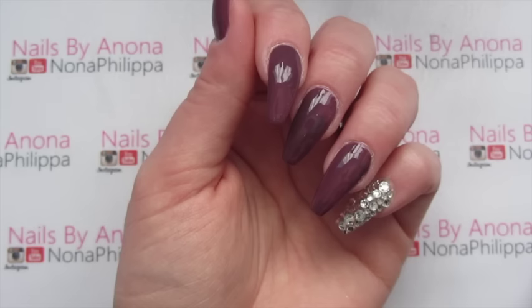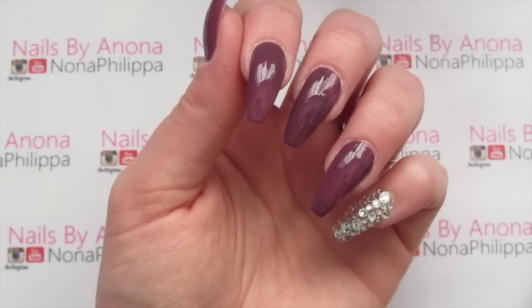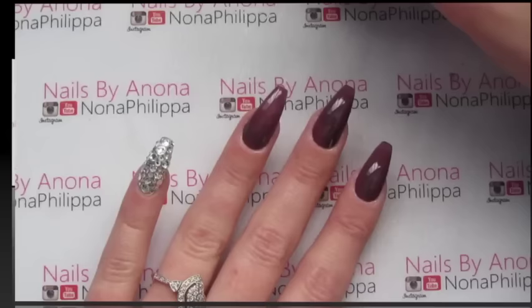That's our first coat done. I'm doing this on top of acrylic so I've applied the color straight away — if you're doing this on natural nails you will need to use their base coat. Now I'm going to cure this in the lamp for 30 seconds if you've got an LED lamp, or two minutes if you've got a UV lamp.